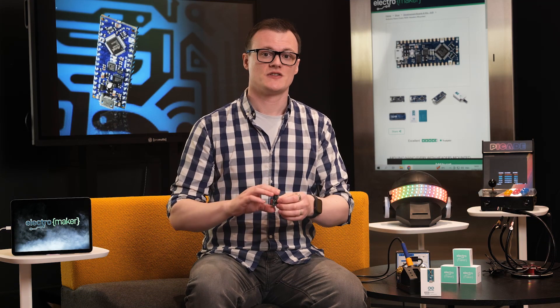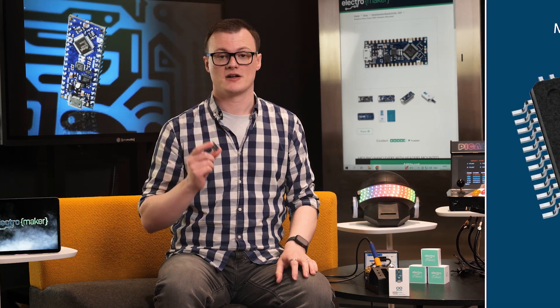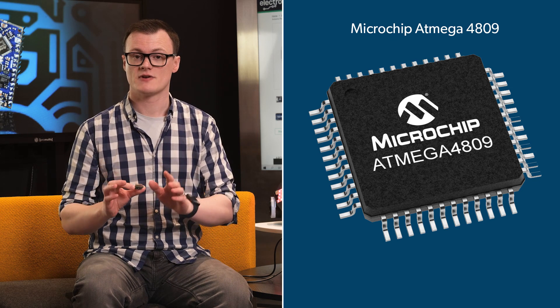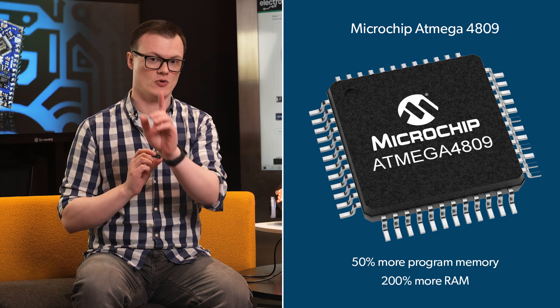To start, the first feature that the Arduino Nano Every introduces is that it chucks out the older ATmega 328 for the ATmega 4809. This new microcontroller has the same AVR core as the Nano, but it integrates 50% more program memory and 200% more RAM.